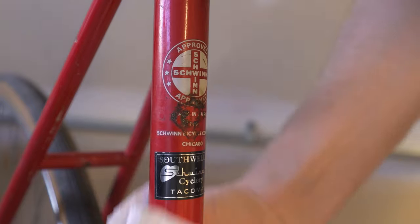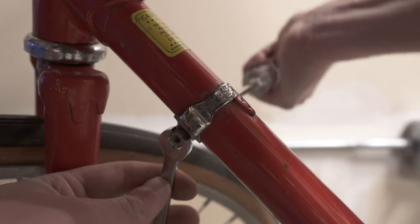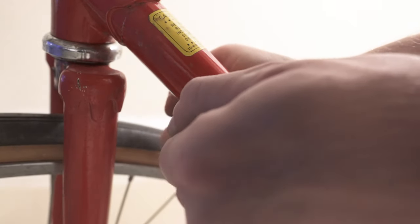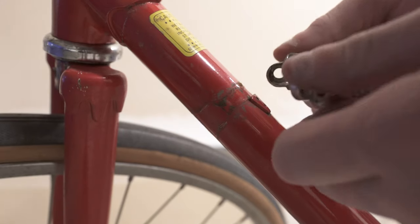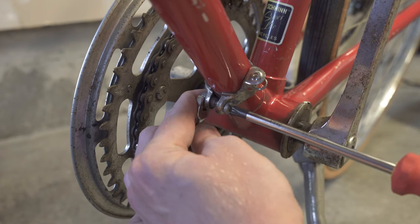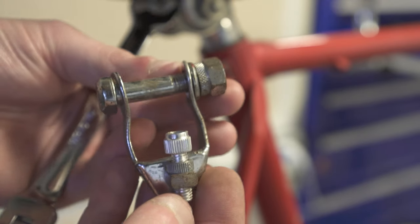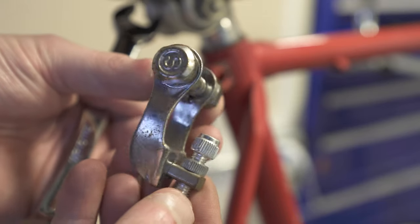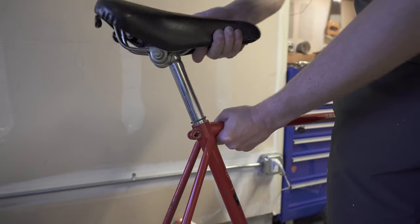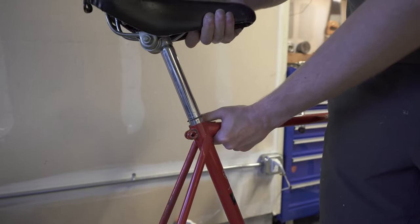Before we get too deep into disassembly, I want to give my pitch: if you've got a project like this and want to restore an old bike, make sure you've got the right tools. I don't mean expensive tools, I mean the right tools. Going to Harbor Freight and buying a $20 combo pack of metric and American wrenches is totally worth it. Don't try to use metric on imperial — it's just not a good combo.